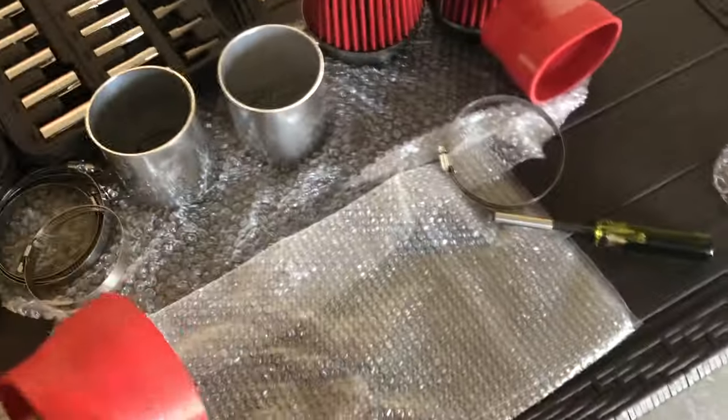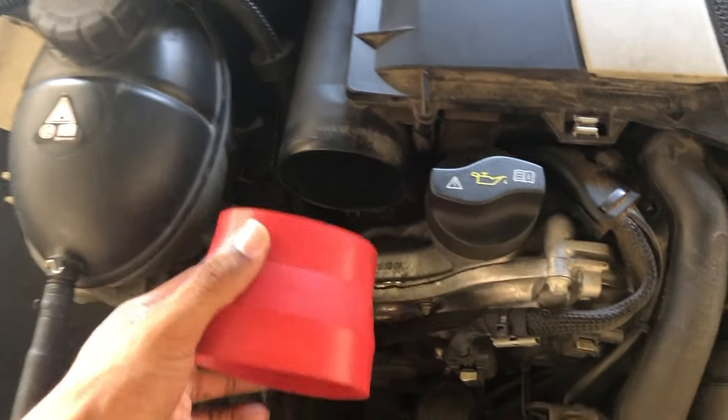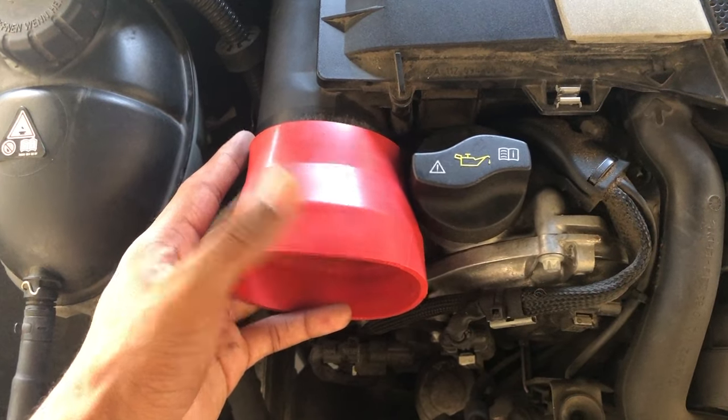The first thing I'm going to do is clamp down these rubber hose pieces to the air box. They go on just like this — the narrow end goes on that side — and then the steel tubing goes on the other side. I'm going to put a clamp right here and then a clamp right here on the steel tubing.